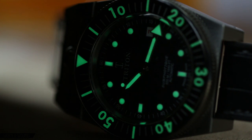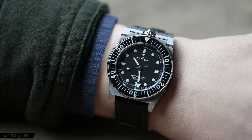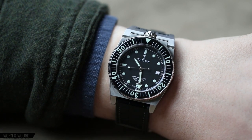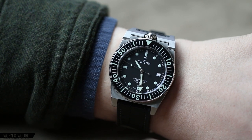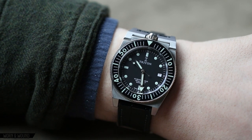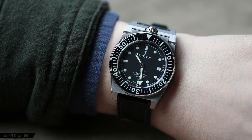The case itself is designed very simply — a barrel shape with faceted lugs and brushing on it. It definitely speaks of the 60s, but if you compare it to what other dive watches from that era looked like, it's definitely an exotic design and very interesting case shape, a little bit more forward thinking.